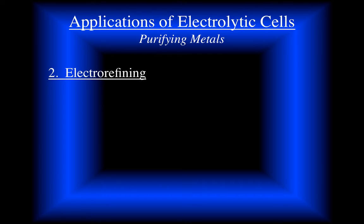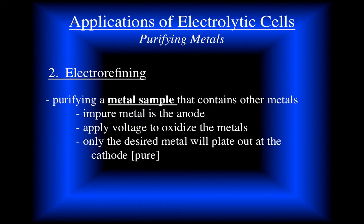Good day. We are looking at electrorefining - this is our second application of electrolytic cells. What this means is we're going to take an impure metal, oxidize that impure metal to put metal ions in solution, and then reduce them at the cathode. We can be very selective for how we do this.